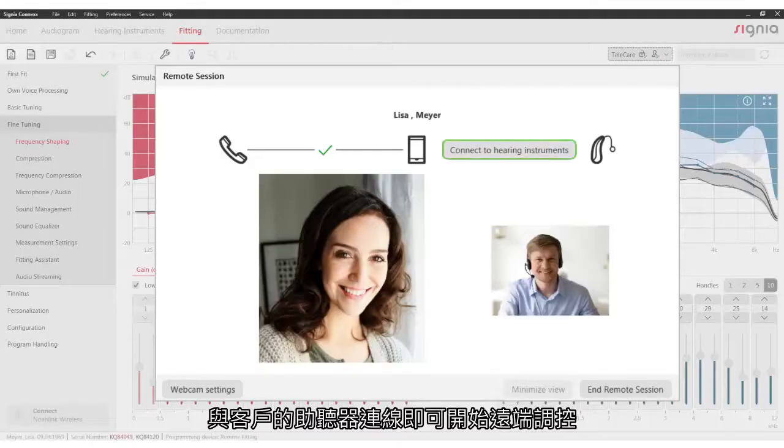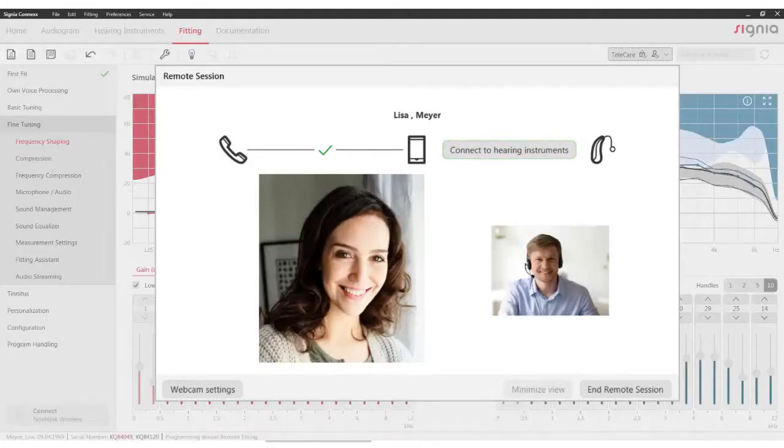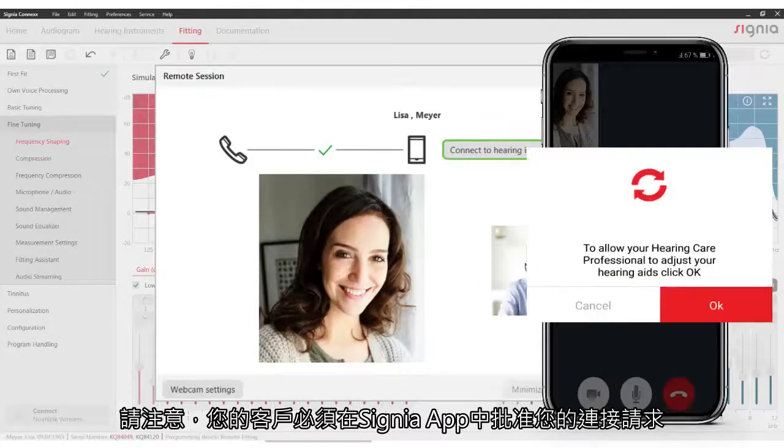Connect to your client's hearing aids to start remote tuning. Please note that your client first has to approve your connection request in the Signia app.